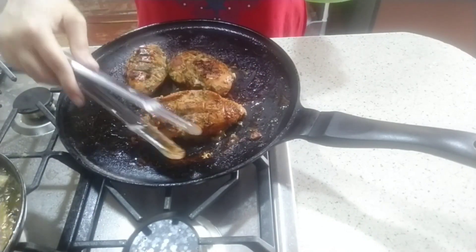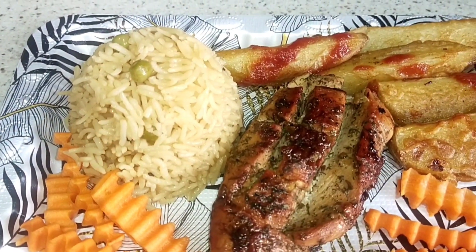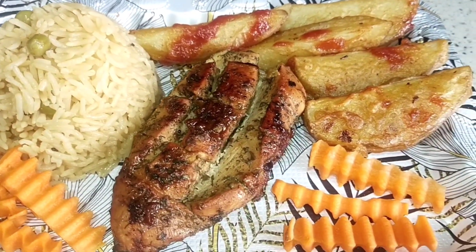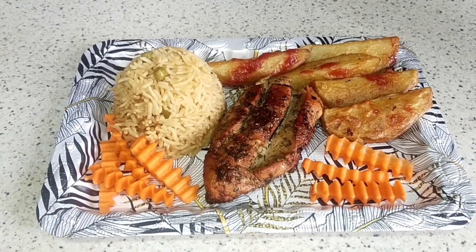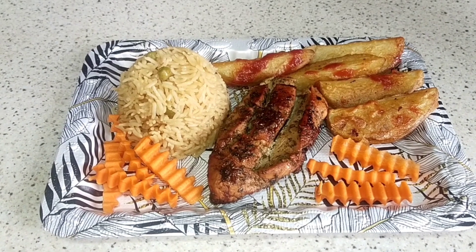Look, our platter is ready. I have served it with steamed rice, potatoes, and carrots. Follow my recipe and try this chicken. This platter will be ready for the weekend.